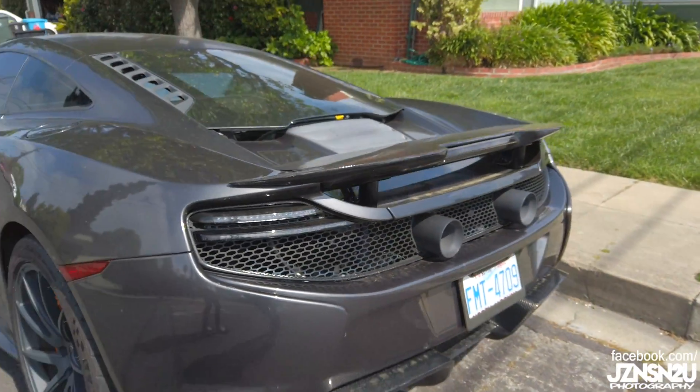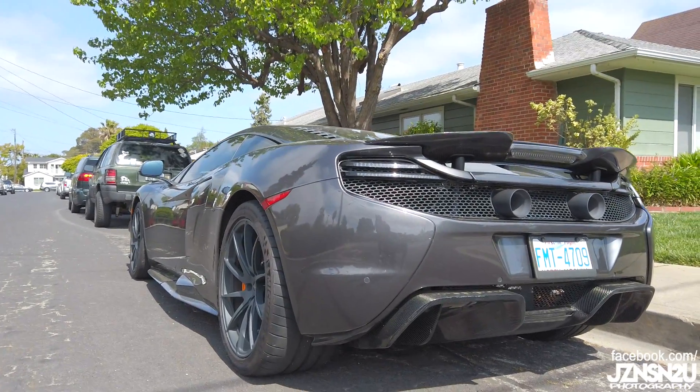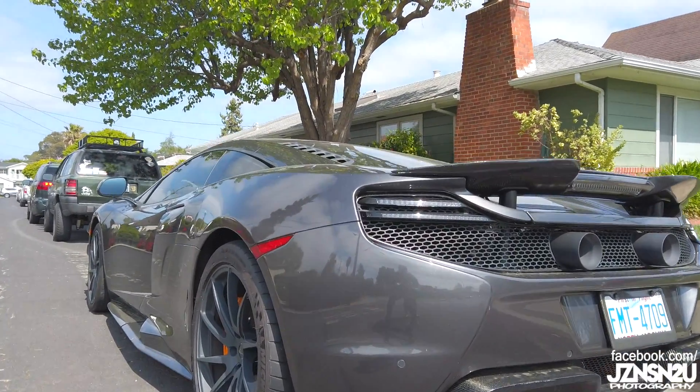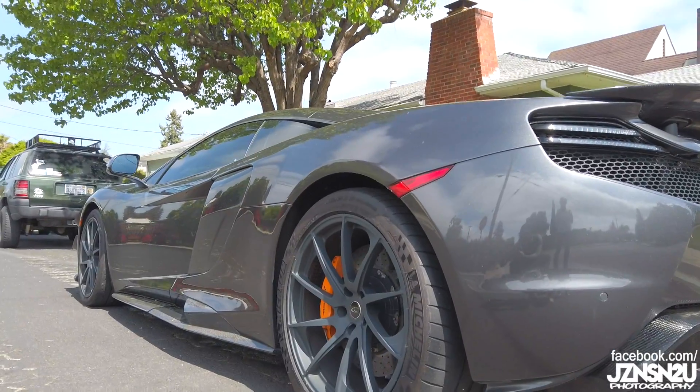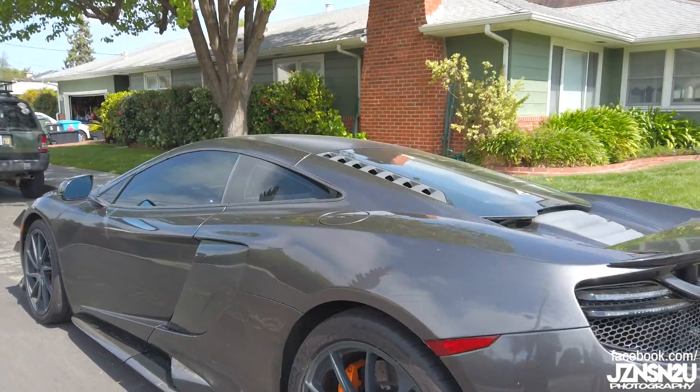I just wanted to show you the new car that I get to detail and photo shoot. Thanks again, Tony. This is going to be a fun one. I'll take you guys along for the ride. This will be sweet.